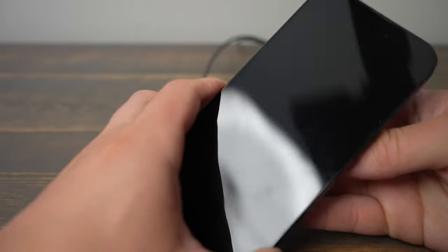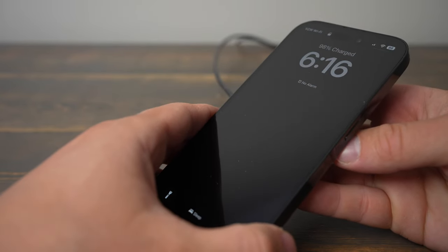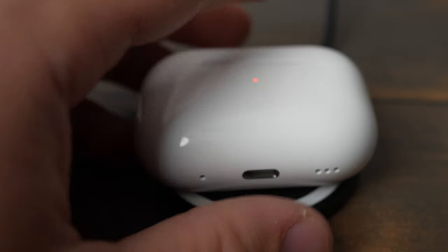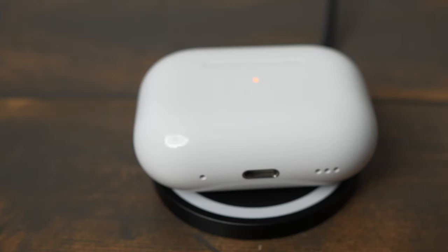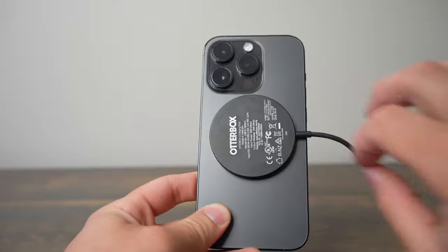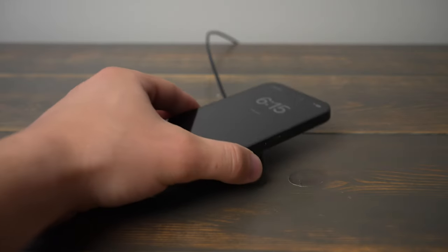I also really appreciate that this charger has a 6.5 foot long cord compared to the 3 foot cord that Apple's charger has. This charger is compatible with all devices that use wireless charging, not just MagSafe ones. So overall, this looks great and works fine, but is not compatible with 15 watt charging speeds like the Apple MagSafe charger is.